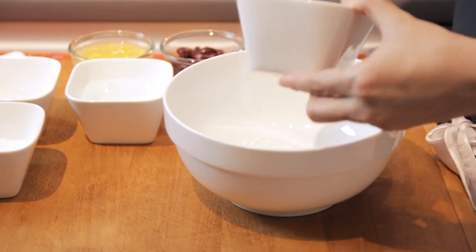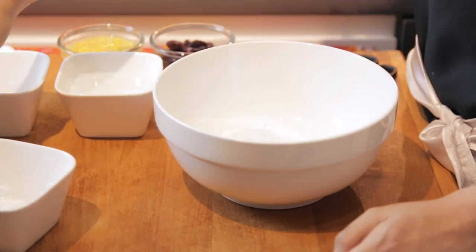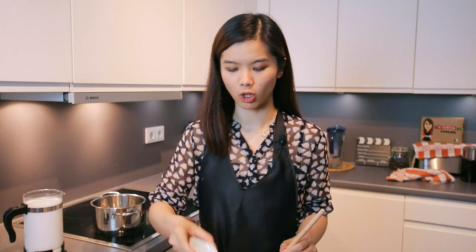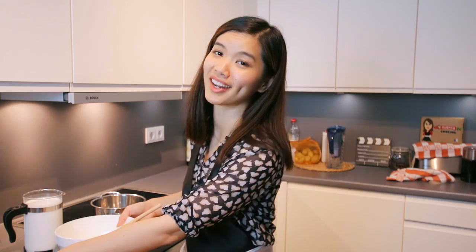Now we're going to make the chendol, which refers to these really nice green-coloured worm-shaped strands. First, we're going to mix rice flour along with corn flour and also mung bean flour. Do not forget the salt. Once it is mixed thoroughly, we're going to prepare the pandan extract.